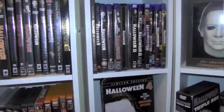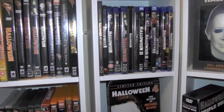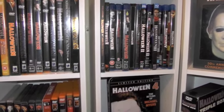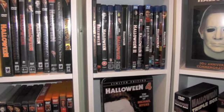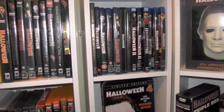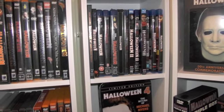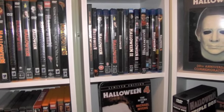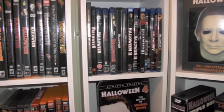Welcome back, everyone. Today they finally revealed what the cover art will look like for both the deluxe and standard editions of the Halloween Complete Collection Blu-ray box set. As you all know, both sets are due out later this year. We didn't know what the artwork would look like until today, so I had to do a video showing you guys both sets and giving my opinions.